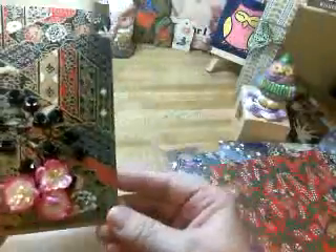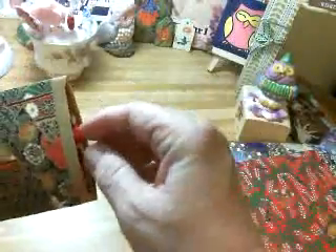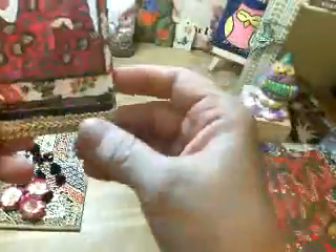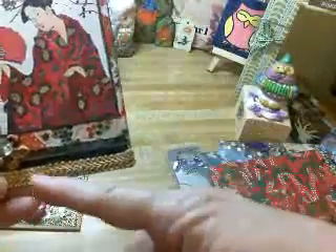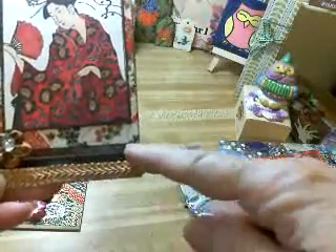Back to the project. I decorated the front like this, then I did a tag and put it inside. I have a gold braided trim here on the bottom, and then this black with an iridescent line on it.